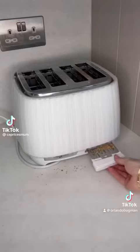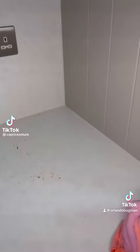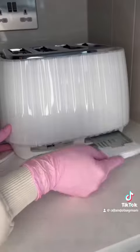Alright, so we can unplug it, take out the trays, dump them out, turn over the toaster, shake it out, wipe down the counter where the toaster was, wipe the exterior, clean the trays, replace them and you're done.